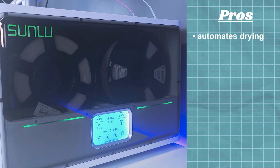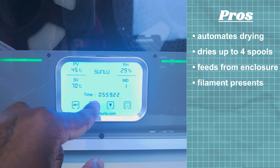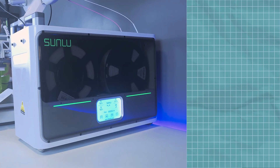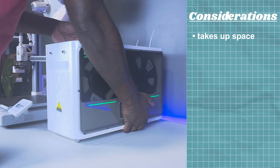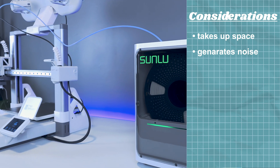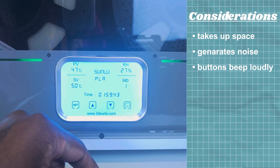Some pros of the S4: it automates filament drying and does it effectively, it can dry up to four spools simultaneously, it feeds filament from the enclosure using rollers, its filament presets take the guesswork out of operating the machine, and it's easy to understand and use. Some considerations: the S4 takes up quite a bit of room, though this is unavoidable for a four-spool dryer; the noise when operating can be bothersome for some people; and the control screen beeping unfortunately cannot be muted.